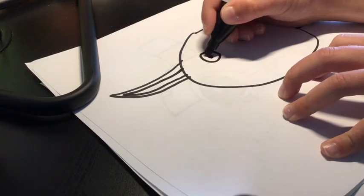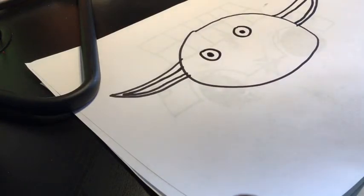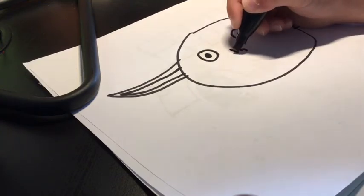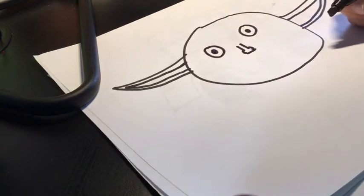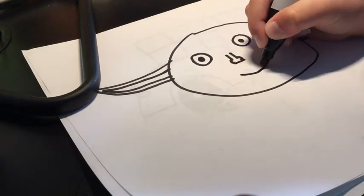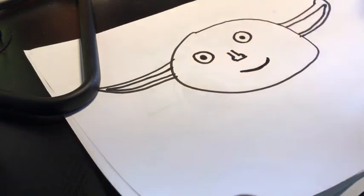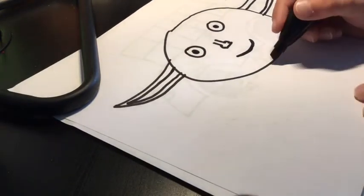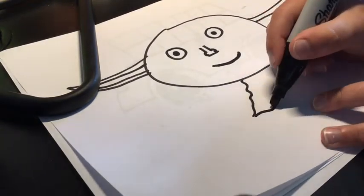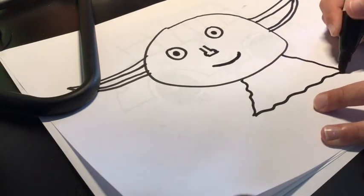Then you draw two eyes like that, then you draw circles inside of them and make sure that's black. Then you draw two straight lines and then you draw kind of something like that as a nose. There you go, you have the nose. Then you draw the smile — mine's gonna be happy.